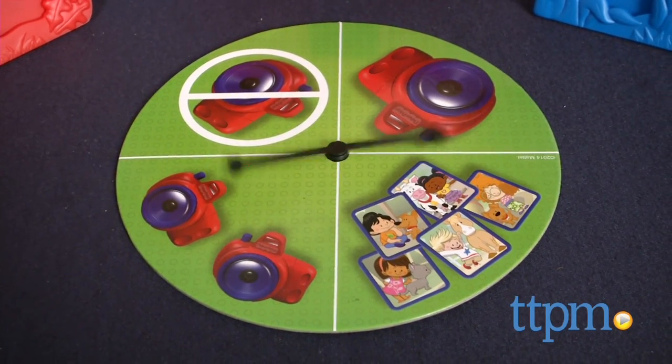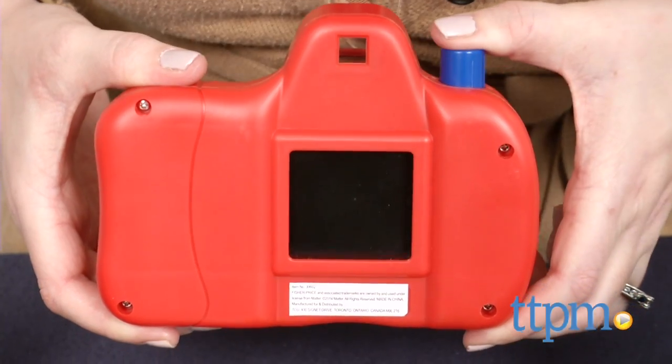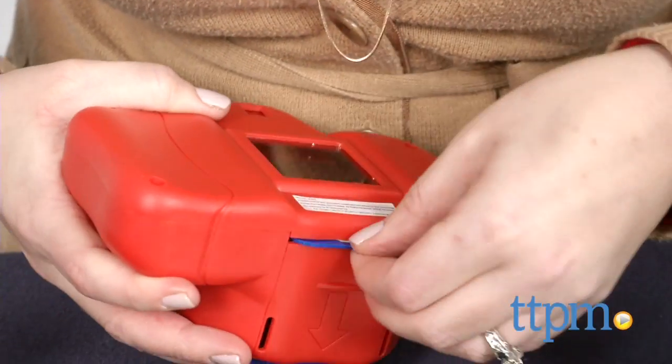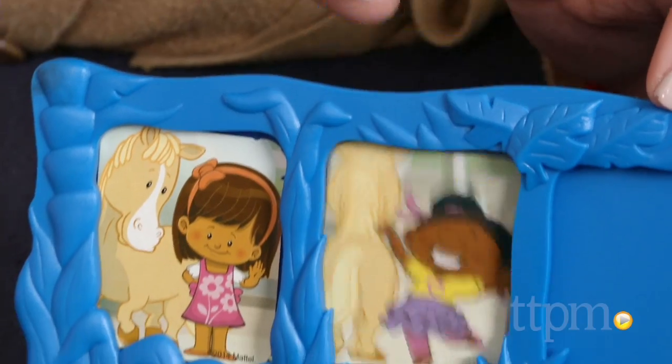You might get to take one picture, take two pictures, or take no pictures. On your first turn, whatever picture you take will be the animal you are collecting. On subsequent turns, if you take a picture of that animal, you get to place it in your frame.